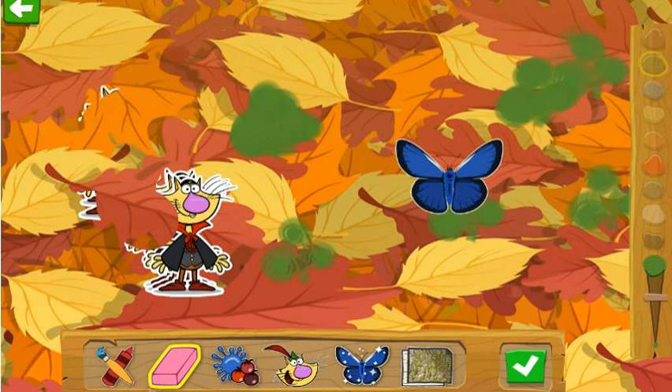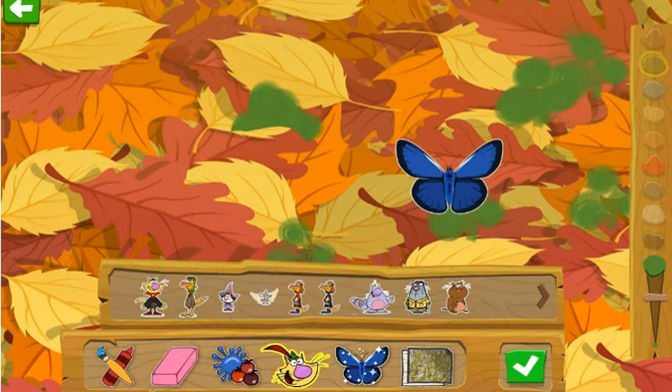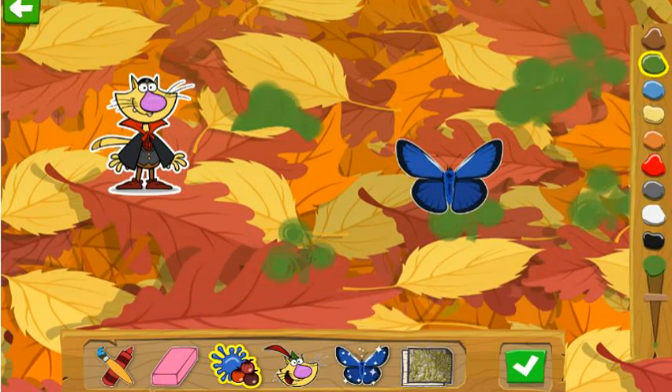This is gonna be one of the most nature-ific artworks yet! Use this to get rid of any part of your picture! This is going to look great in the gallery!